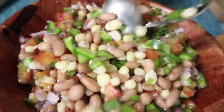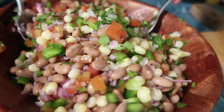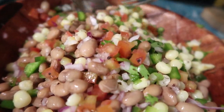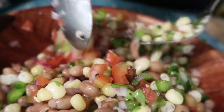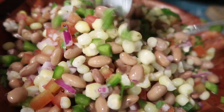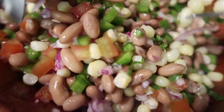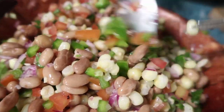Something else you could add to your githeri salad is avocado, other colored capsicums — yellow or red — cucumbers, so just make the githeri salad your own. And if you're not from Kenya, as I mentioned, this is also what is known as a Mexican salad, so bon appétit.